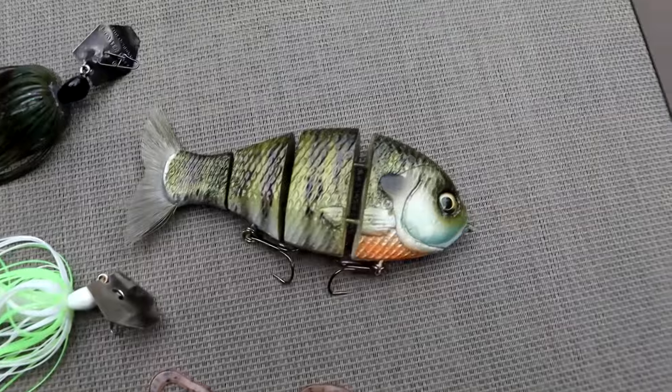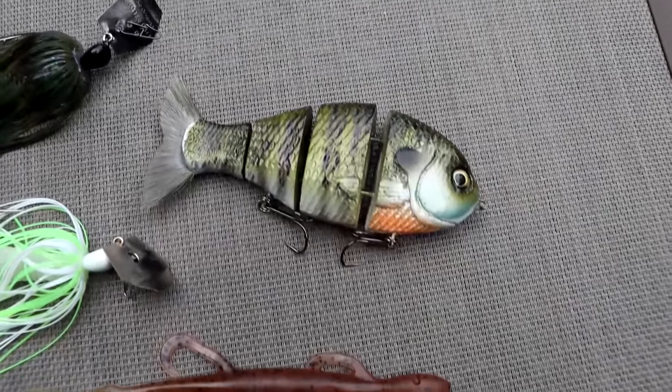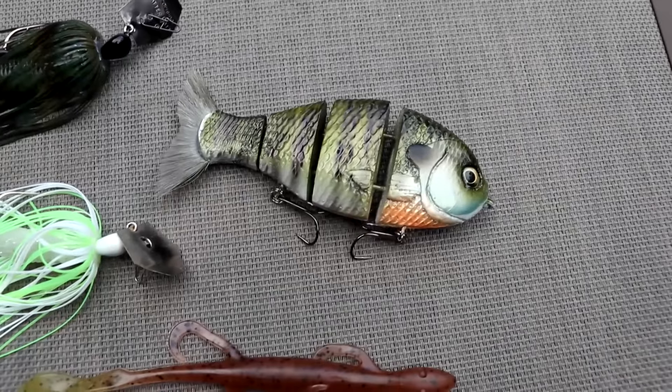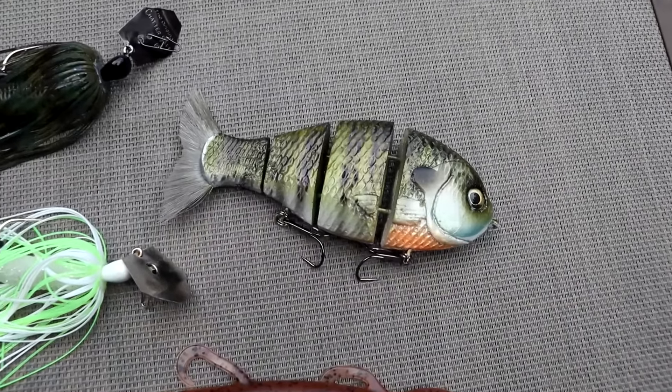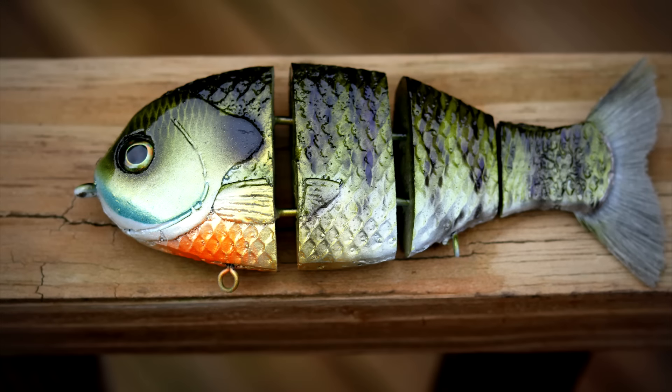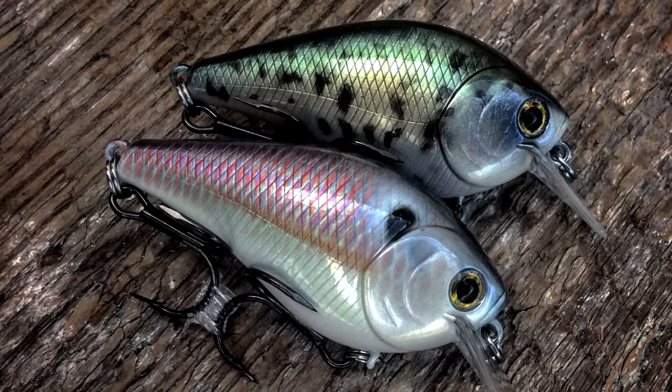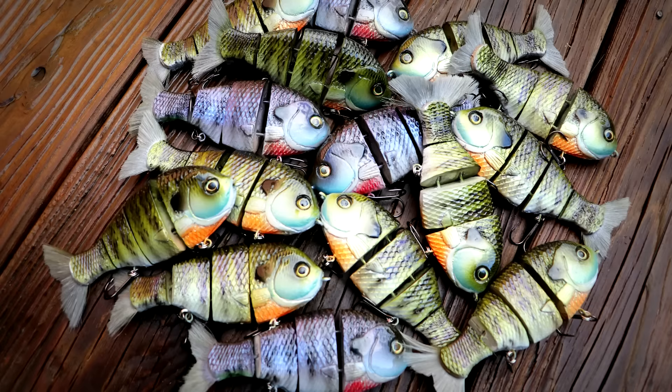My favorite is this custom-painted bluegill swimbait. We've teamed up with TK Stanley out of Tackle Craft, and we're going to be doing a lot of work together this year — custom paint jobs on crankbaits, swimbaits, topwater lures. He actually went to the University of Alabama at the same time I did. I've nicknamed him Picasso because literally anything I've asked him to do, he nails it with incredible fine detail.